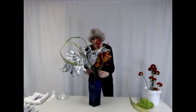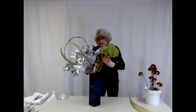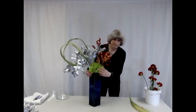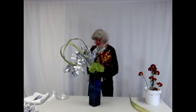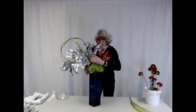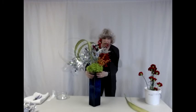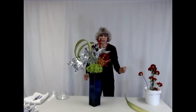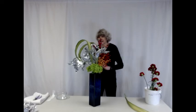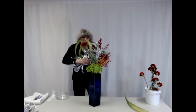Then I'm going to add in front a green hydrangea. And as you notice, I'm creating this arrangement from the back so that you, the audience, can see it from the front as it's being created. And then I will add some more red in the form of carnations.